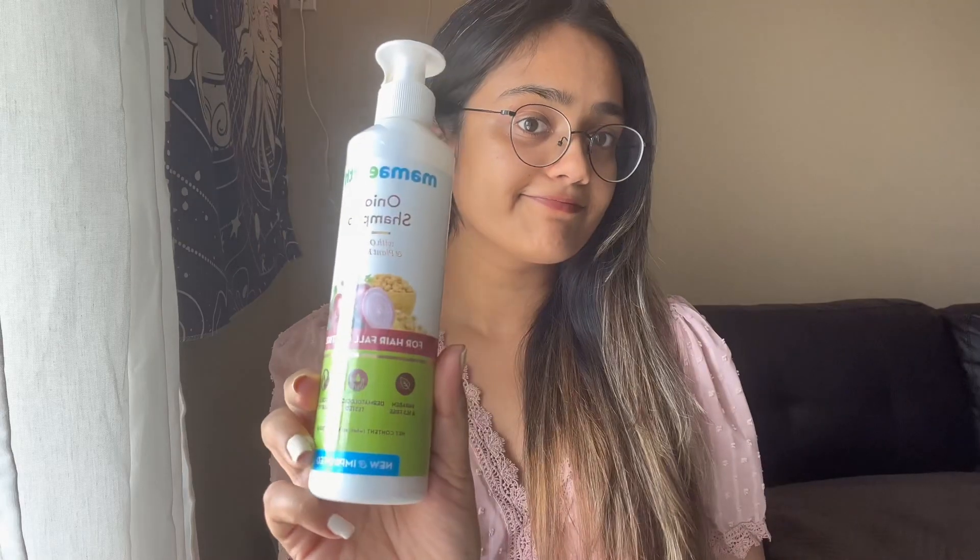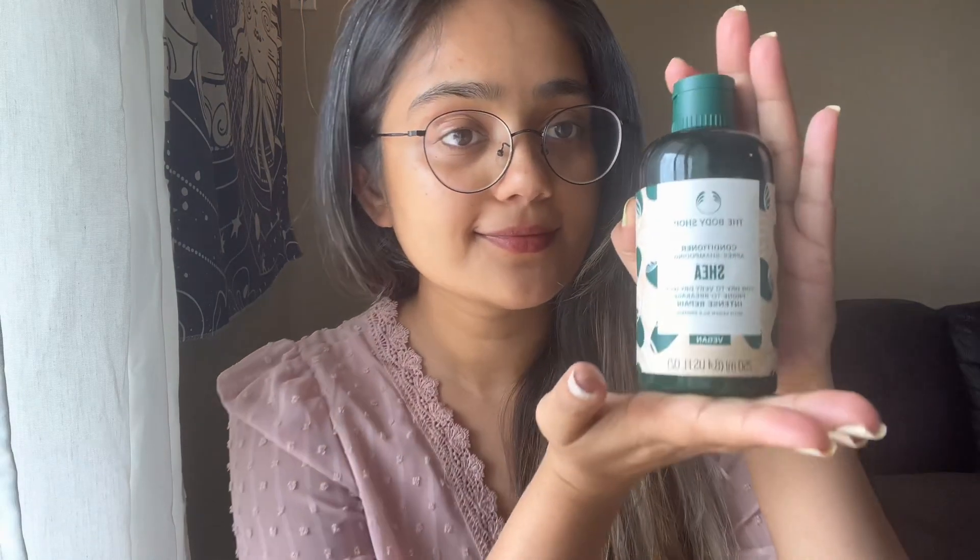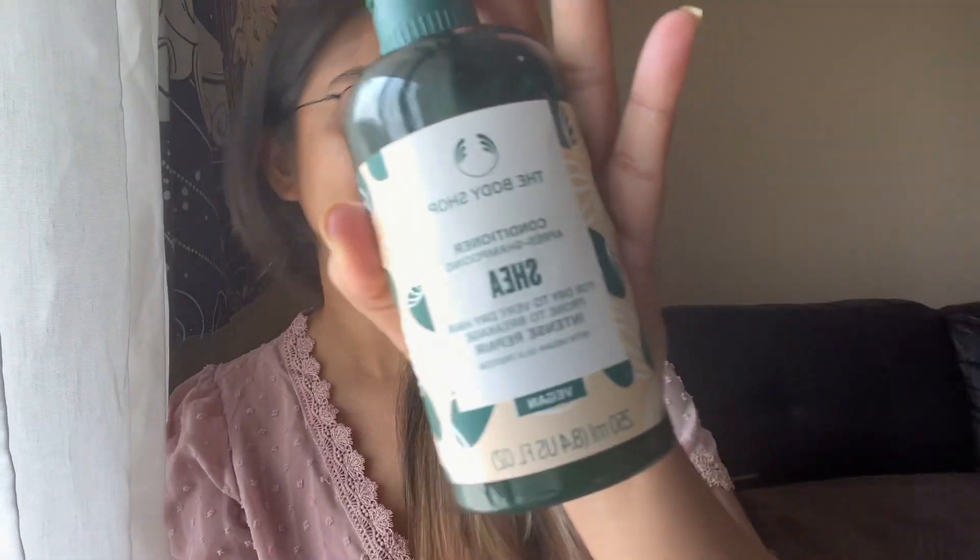I wanted to show you the products I've been using for the last month. This is the Mamaearth Onion Shampoo. I use two shampoos because I have an oily scalp — the other one is from The Body Shop, a refill container of their Shea Shampoo. It's been a little helpful, though I don't see a huge difference. I follow it with The Body Shop Shea Conditioner and let it sit for 10 to 15 minutes before rinsing.